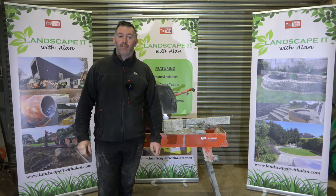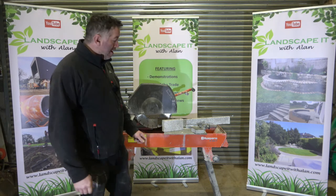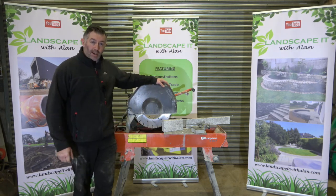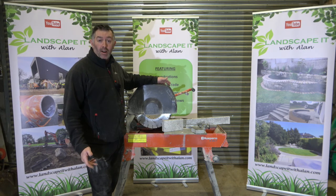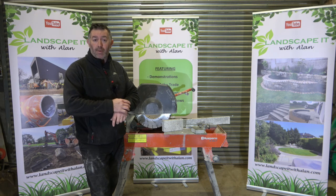Good day everyone. Welcome back to my channel, Landscaping here with Alan. On today's video, we're going to talk about the topic of using what is known as a wet table saw for cutting brick, paving, concrete block type materials.